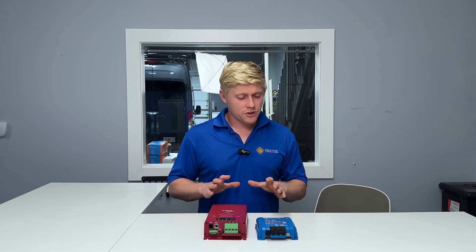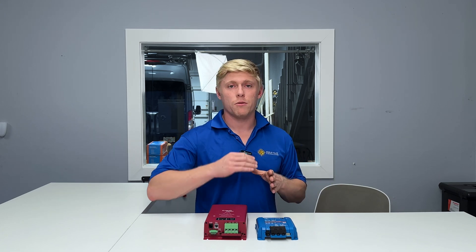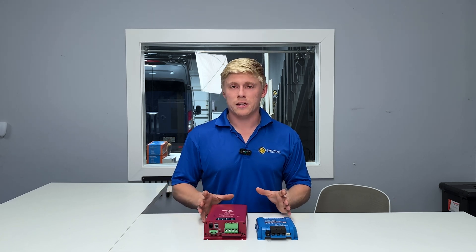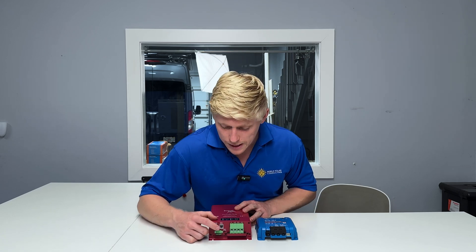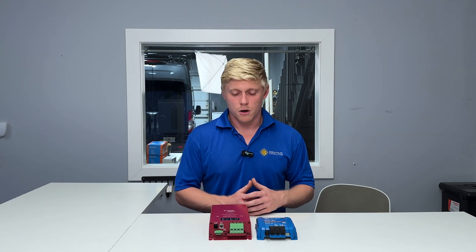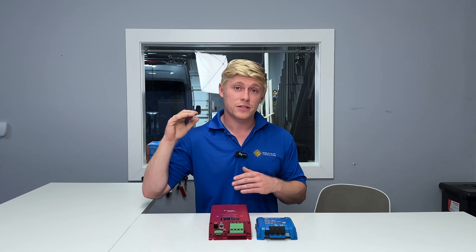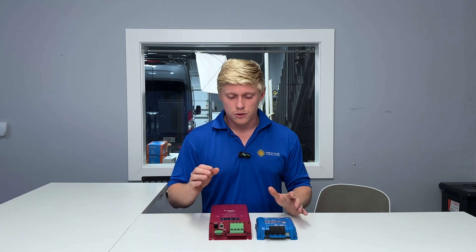As far as operation goes, both are fully automatic — they sense the voltage from your starter battery or alternator, and when that voltage rises it knows the vehicle is running and begins charging the house battery; when it falls, it stops charging. Both can also accept an ignition signal if needed. One reason you might want that is if you've got an extremely long wire run with an undersized wire — the unit would see the voltage rise, begin charging, immediately see a voltage drop, and shut off. The ignition signal can mitigate that issue.